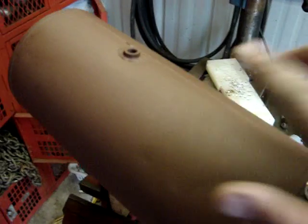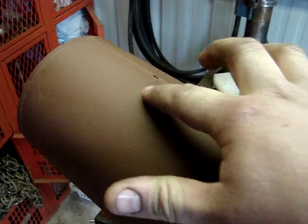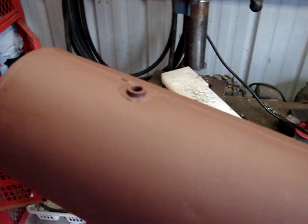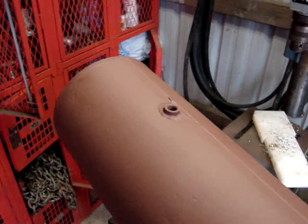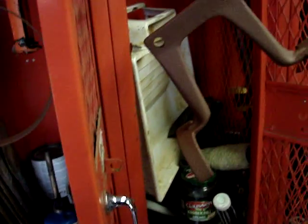I got the gas tank repaired. It was indeed leaking around the bung — it was pitted. I had polished it up but the pits were too deep and the solder wouldn't stick. So I took that out of there and filed all the way around it until it was nice and smooth and clean, and it sealed first shot.